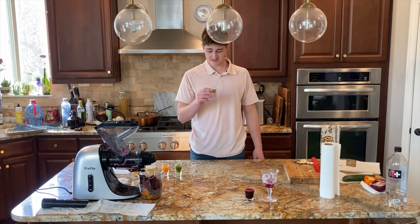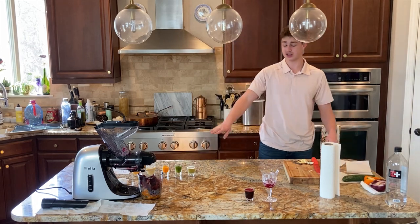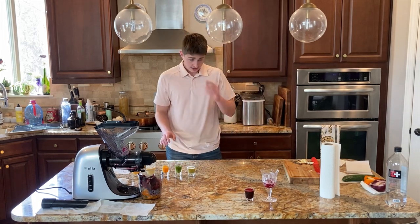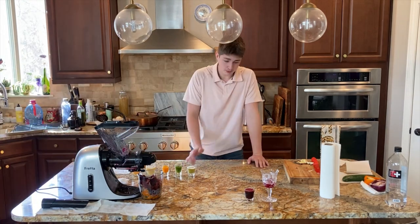Potato juice — oh, that is so bad. That gets a two, that's horrible. That is by far the worst one I've ever had. That is horrendous, that is terrible. Do not try this. Like, whose idea was that?